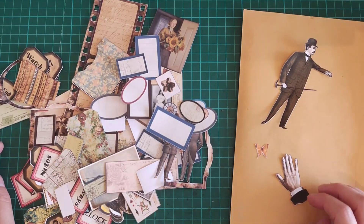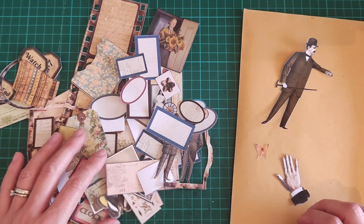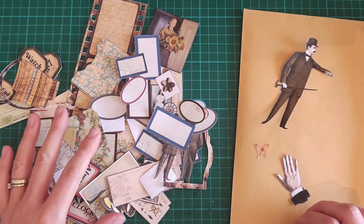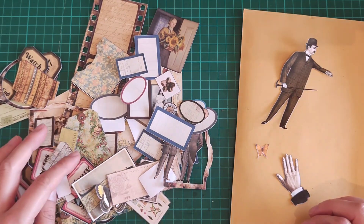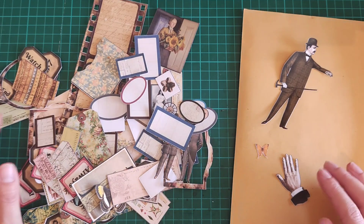Hello everybody and welcome back. A slightly different video today — yesterday I pulled out my Cricut machine and I was using it to do lots and lots of fussy cutting. As you can see I actually have a lot more that I've been using in my project, and when I was posting in the Facebook groups showing what my Cricut machine was up to, I did have a few people asking how it's done.